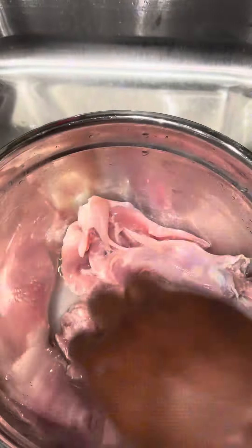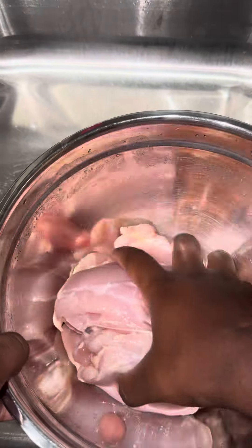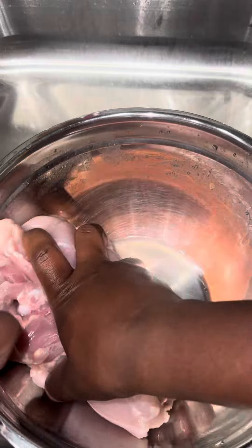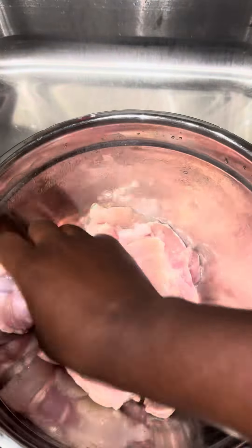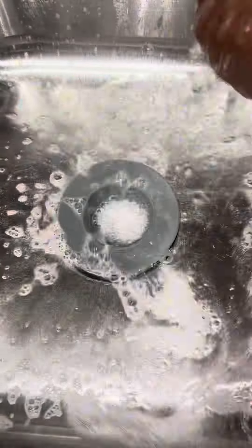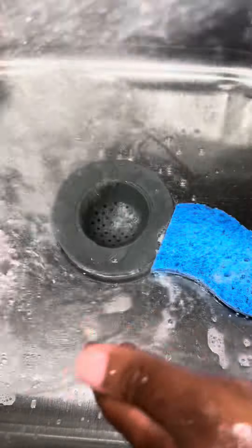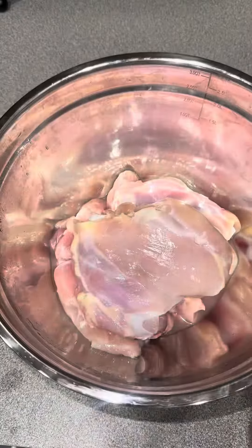— just clean up after yourself, literally. I keep mine in bowls and separate the dirty chicken from the clean chicken. I rinse it several times until I feel like it's clean for me and my family. I use some disinfectant, I clean behind myself — bleach, disinfectant, hot water — get all of that gunk out, clean out the drains. Literally that's it. Clean up behind yourself.